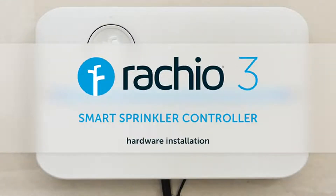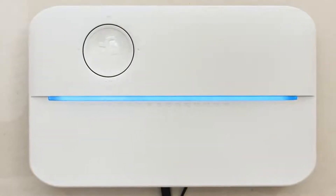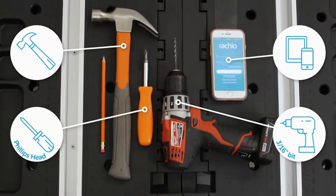Installing the Ratchio 3 Smart Sprinkler Controller is easy. After watching this video, you'll be up and running in about 15 minutes. Make sure you have Wi-Fi where you want to install the controller, then gather up all the necessary tools.